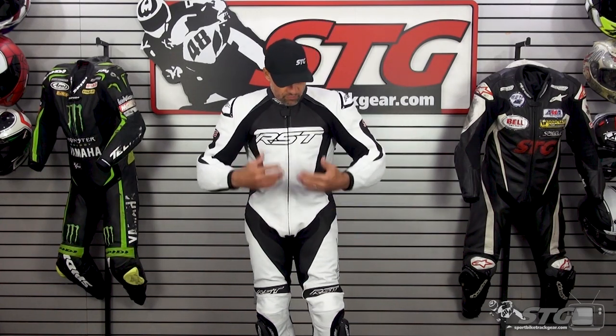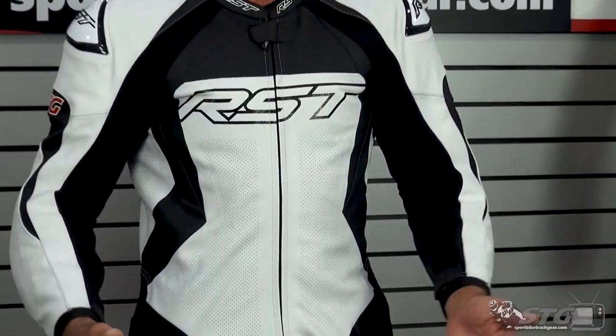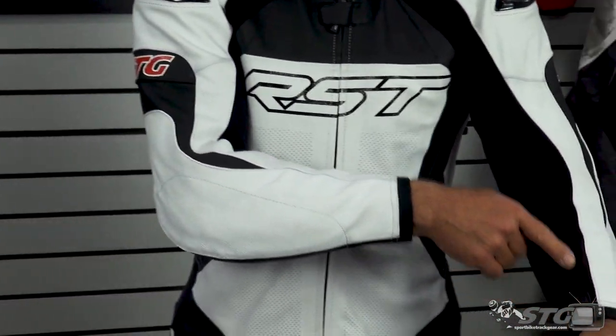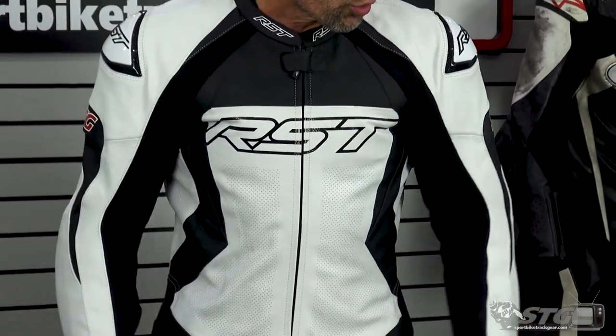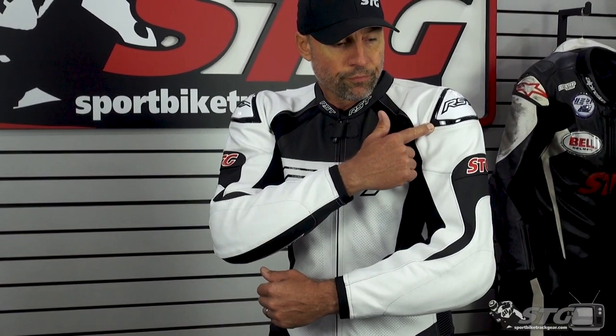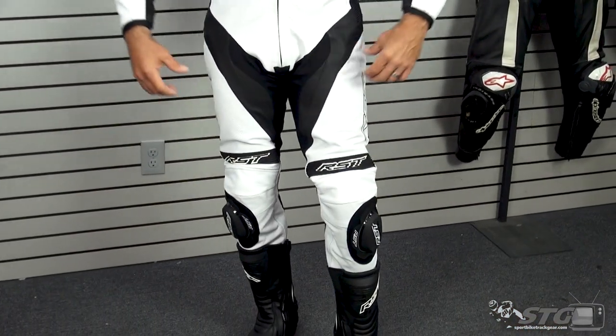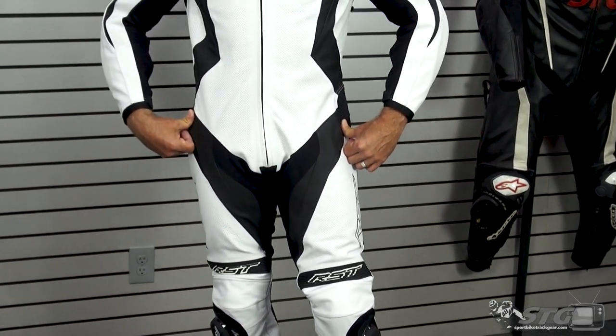Features and benefits. Premium race grade cowhide is used throughout the suit. Four-way stretch fabric is used in the arms as well as in the lower extremities. It comes with a full complement of CE armor. CE Level 1 armor is found in the elbow and forearm, shoulder, and a CE Level 1 back pad is included in the suit — so you could literally just take this as is and ride it. CE Level 1 armor in the knee and shin, and CE Level 2 armor in the hips.